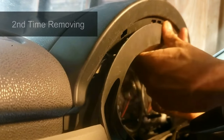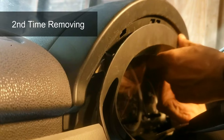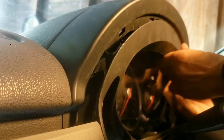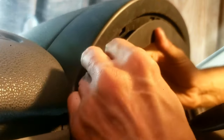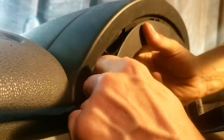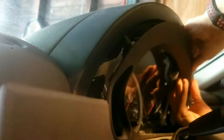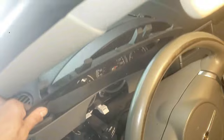Now for some details when removing this: there is very little space. What you'll want to do is snoop your fingertips on the bottom of the instrument cluster and pull it down and out slowly. The instrument cluster is now removed.